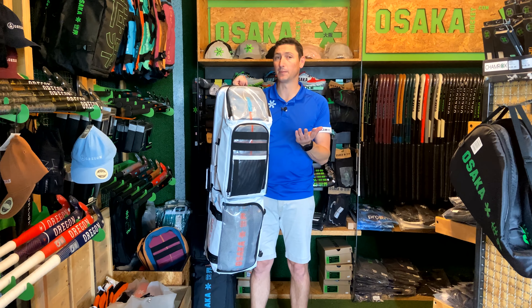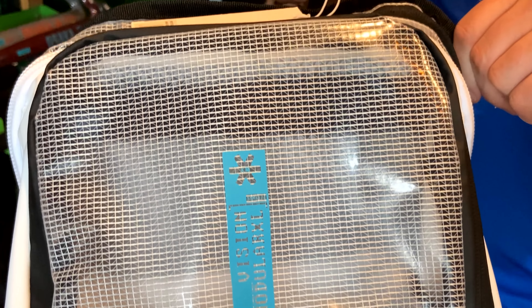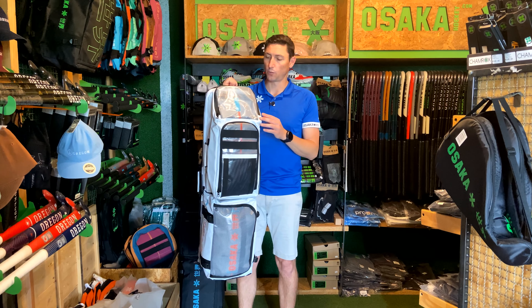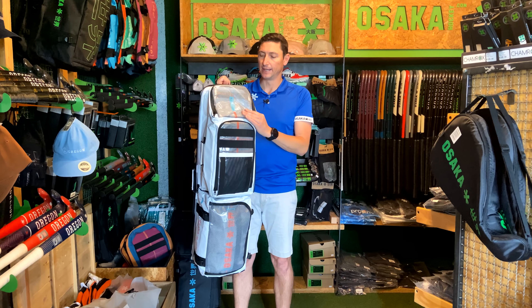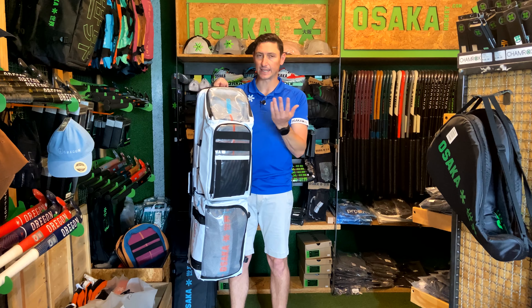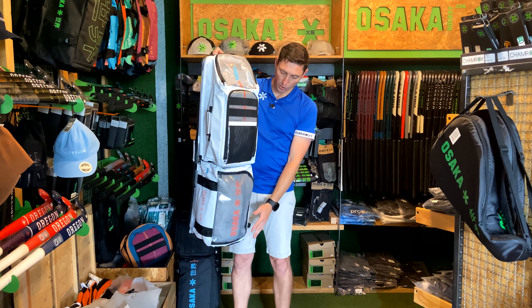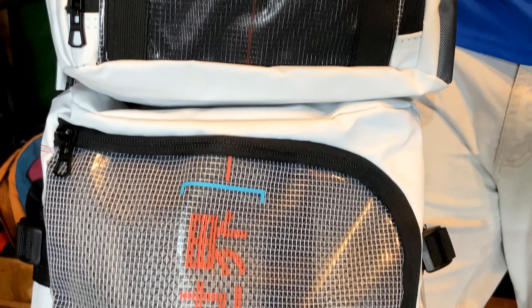But what really makes this bag interesting is this translucent material. A couple of seasons back we had that really small capsule from Osaka on the translucent stick bags, which had this really cool feature — it's not quite see-through, but you can sort of have a look and see that there is some stuff inside. We've got this translucent material just on a couple of the panels on the bag.